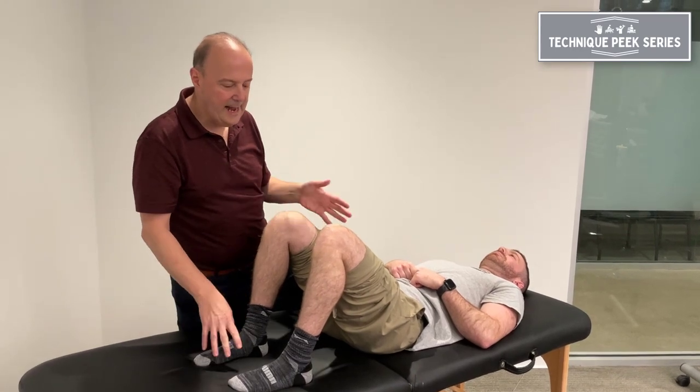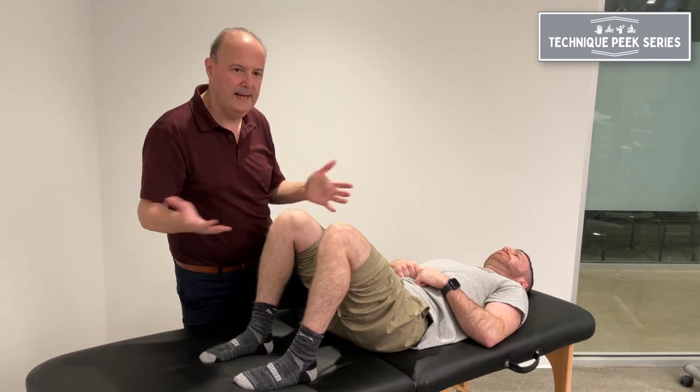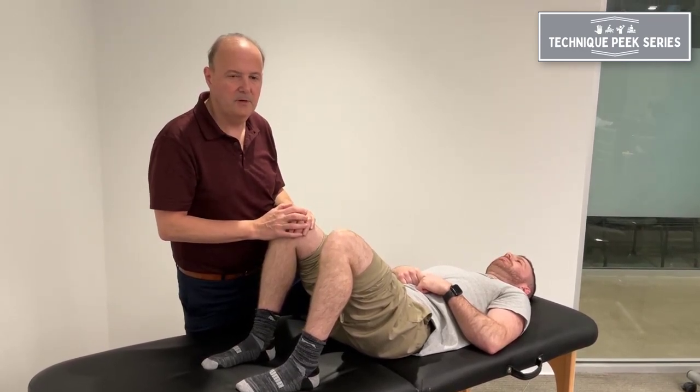It's a really nice way to activate the lower quarter, especially the glutes, for supination and external rotation. Rob Shapiro from Technique.